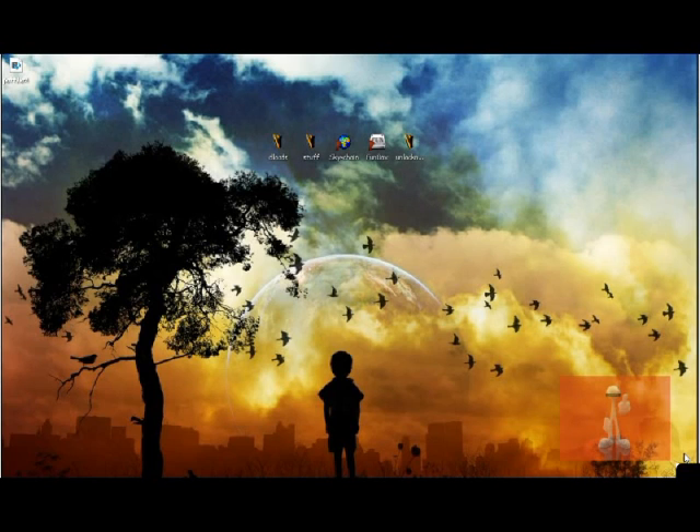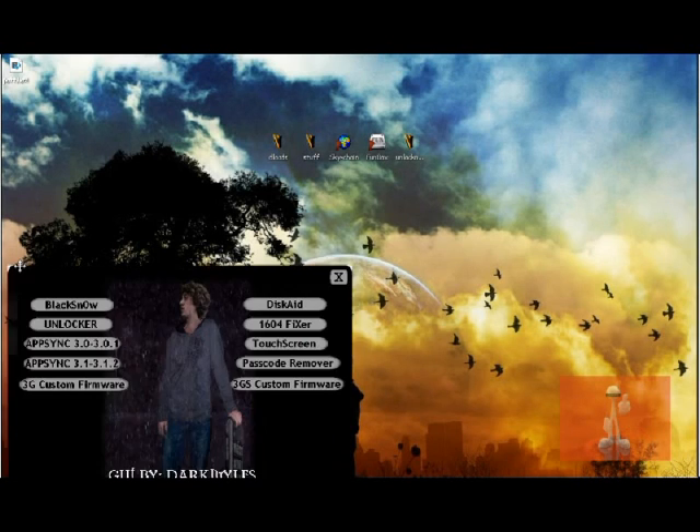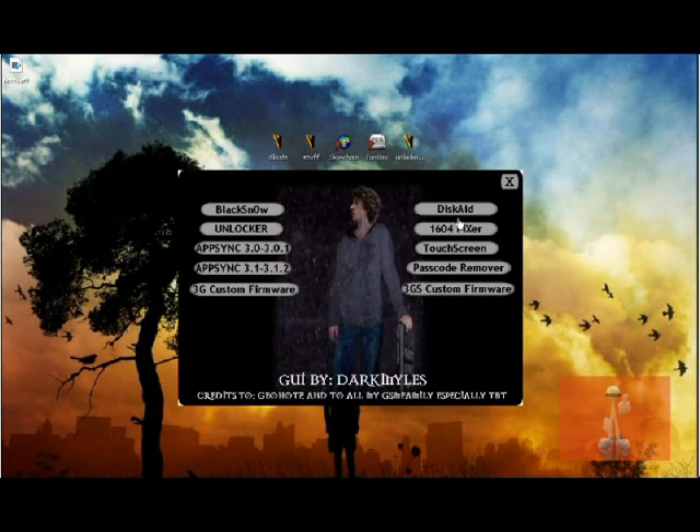Okay, so first, the program is called Massive Black Snow, created by Dark Miles. Credit also to Geohot who created BlackRain. There's a program called BlackRain where you just click 'make it rain' and it installs BlackRain on your iPhone, then you download Cydia and Rock, and unlock with BlackSnow. But in this tutorial, I'm going to show you just one click: BlackSnow Unlock and AppSync — that's it.